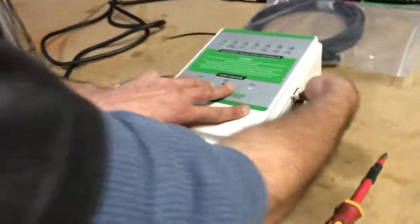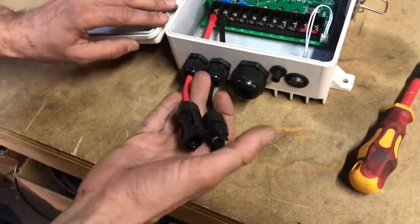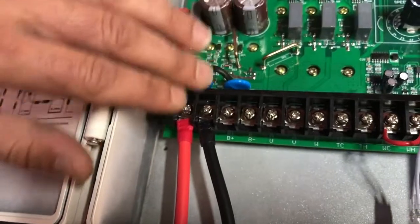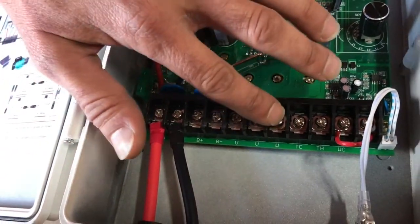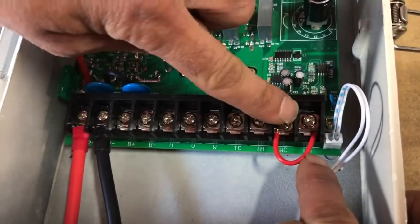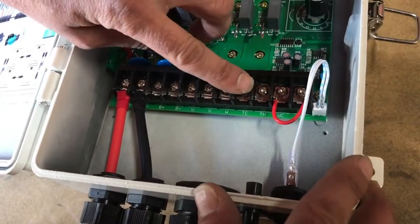Let's open it up. The first thing you're seeing here is your DC input power coming from your solar panels, your battery terminals — which the 72 volt controller doesn't have — then your pump power cable terminals which are UVW, your low water level sensor terminals labeled WC and WH, and then your tank full or pressure switch terminals which are TC and TH.